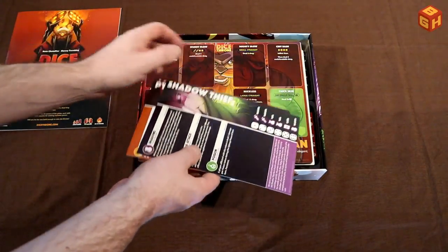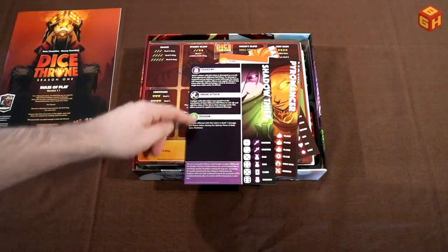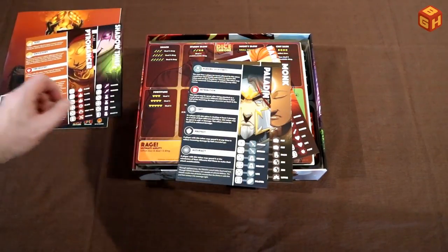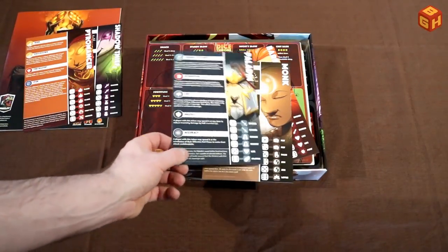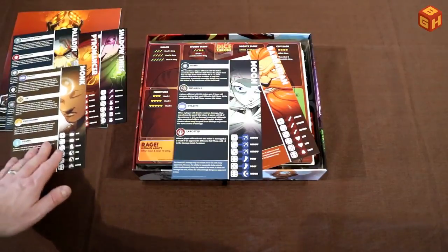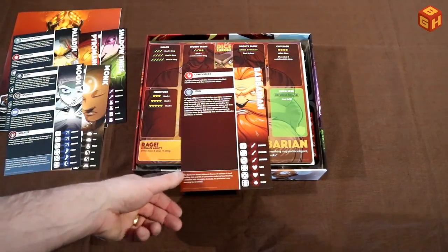Then we have these player leaflets that have an overview of what each character can do. We've got the Shadow Thief, the Pyromancer — with their dice faces as a reference — the Paladin, the Monk, the Moon Elf, and the Barbarian. I already really like the comic-style artwork.